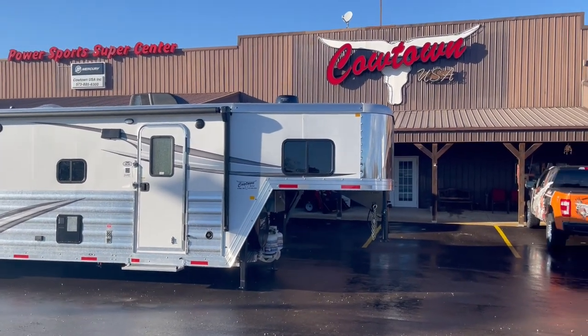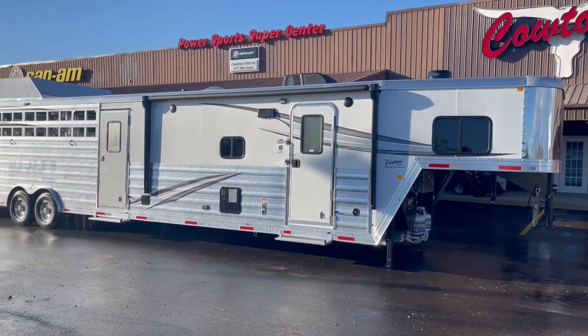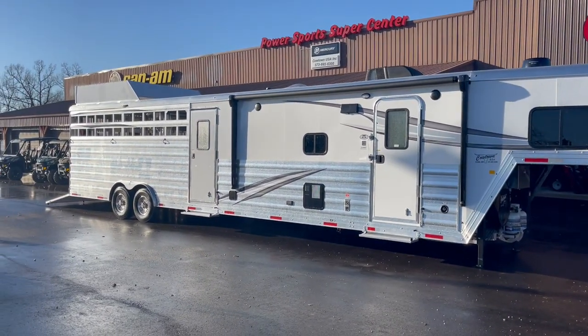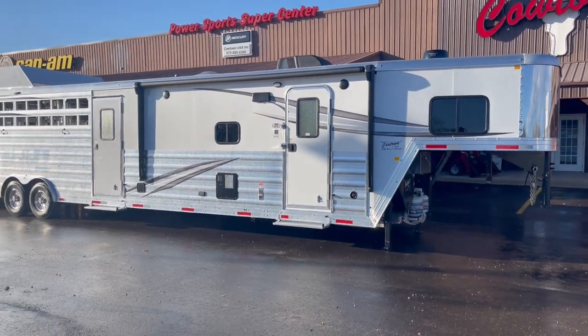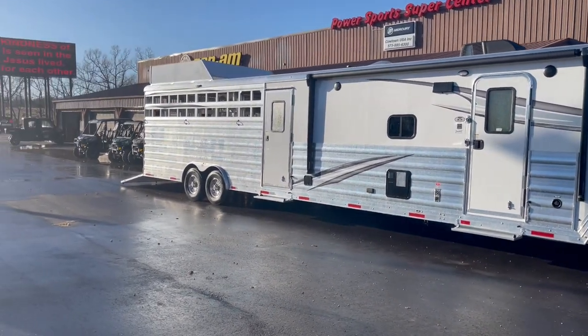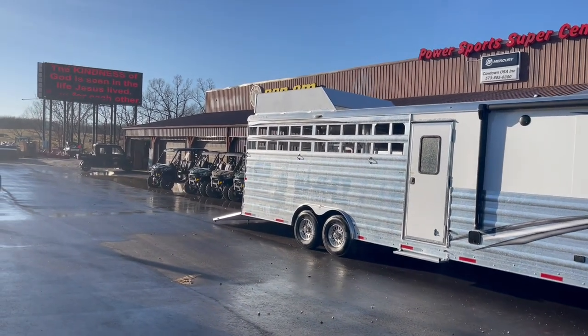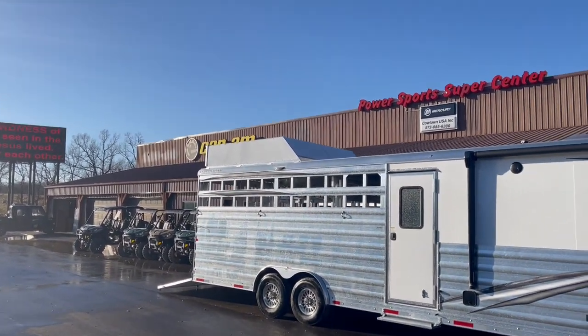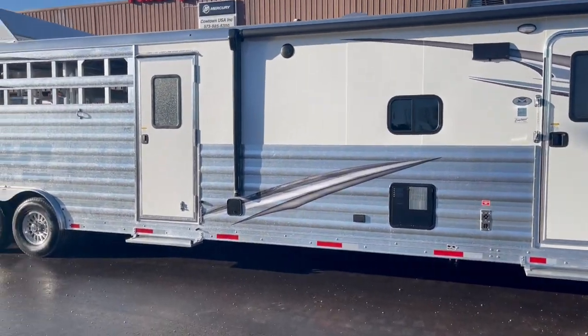Hi guys, Rick Damon from Cowtown USA at Cuba Reserve here with an all-aluminum stock combo with mid-tack from Murray. This has got your full armor plating from front to back, upgrade aluminum wheels and radial tires. Got your rear ramp on it, your hay rack on the top. I would call this a hard-loaded trailer.